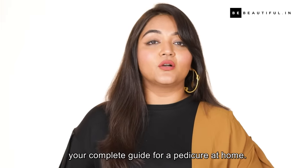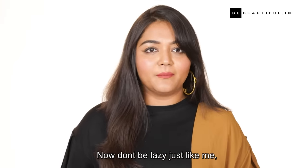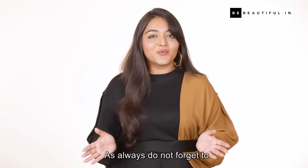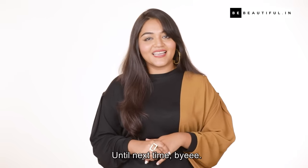So there you have it — your complete guide for a pedicure at home. Now don't be lazy; do try it out and let me know how it worked for you. As always, do not forget to like, share, and subscribe to Be Beautiful. Until next time, bye!